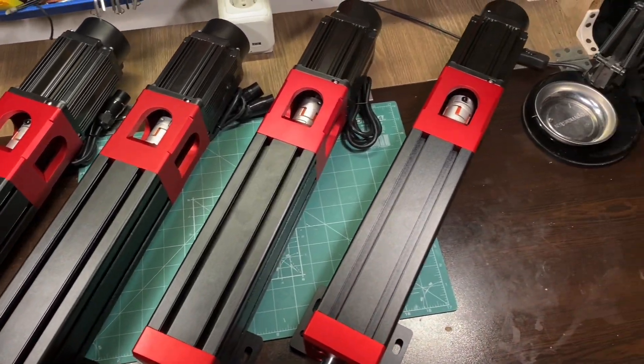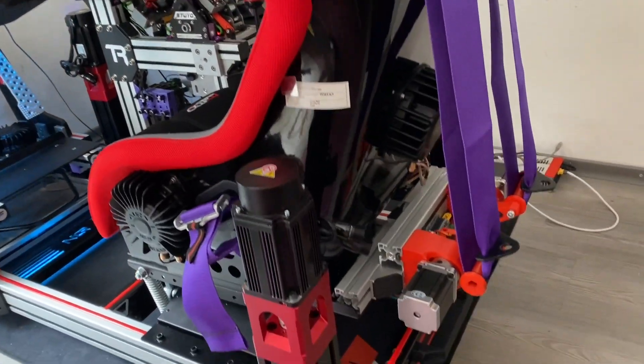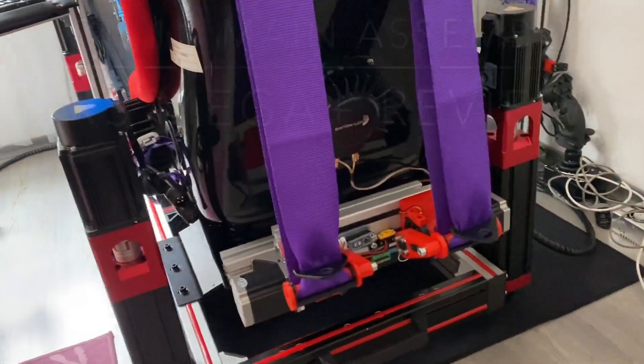Today we are taking a look into the RS Mega Plus motion system. As the installation process will take some time, we will split this review into two parts. Hi, I am Stoio and welcome to my garage.